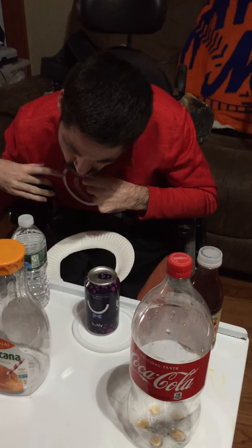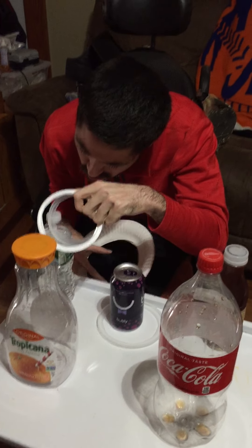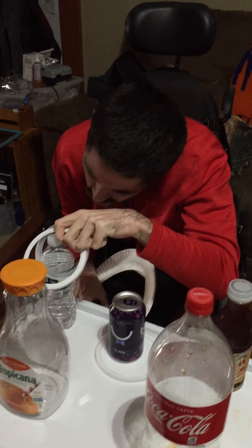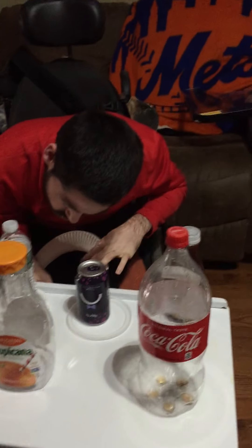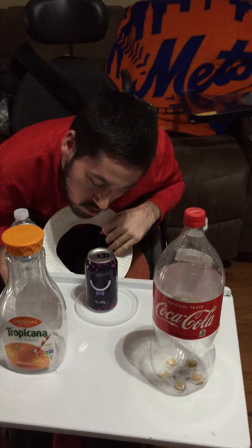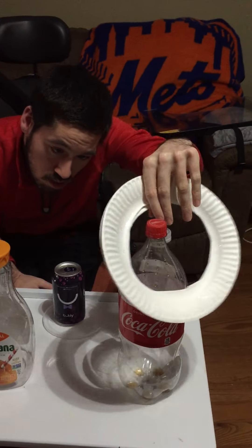This is great for releasing. One at a time — you're cheating! Can you reach over to the Coca-Cola or the orange juice? Can you reach all the way? Do a big reach. One at a time.